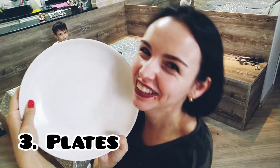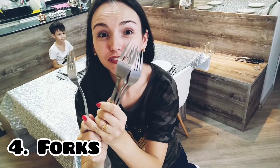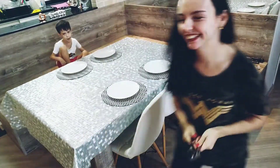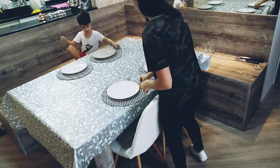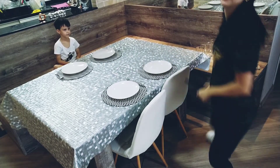Next, get the plates. Next, get the forks. Next, get the glasses.